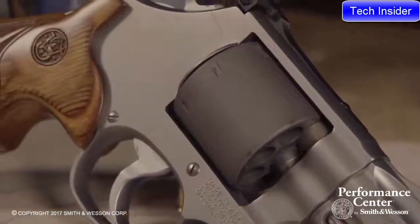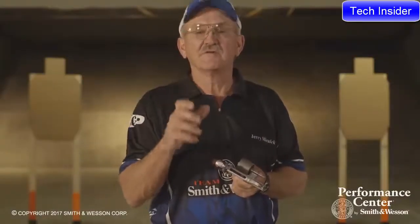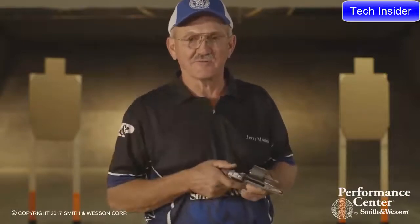One feature unique to this revolver is a titanium cylinder. It's cut for moon clips, but the titanium offers the shooter a very fast trigger pull. There's less rotational mass, and that equals a very smooth and consistent double action trigger pull.